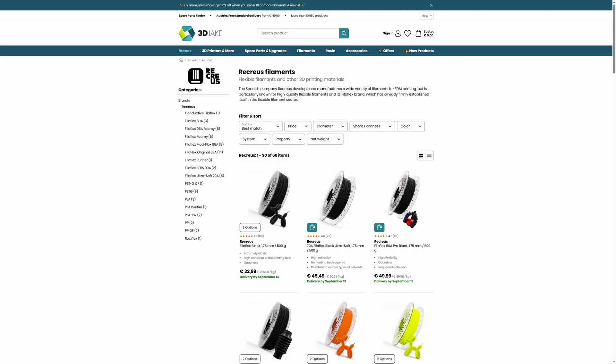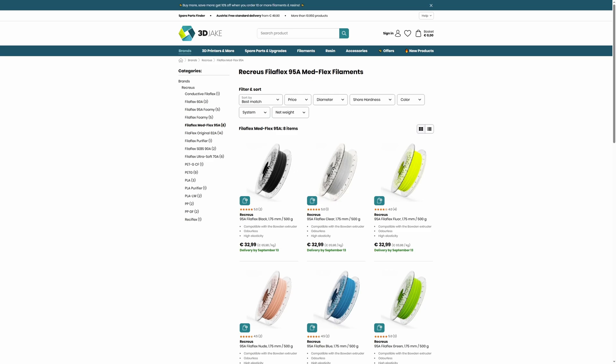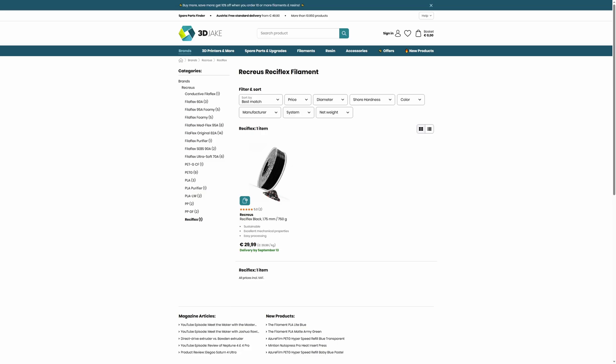Recreus filament has featured heavily in this video with good reason. If you're looking for a quality TPU filament for a very specific need, you should consider Recreus. In addition to what we showcased, they have 95A Foamy, a conductive TPU, a regular 95A, an 82A, a 70A, and a 98A fully recycled filament. If you have any questions on the different varieties of TPU and TPE, let us know in the comments. You can also join our Discord server for daily 3D printing discussion - link below. We'll be back with another video next week.